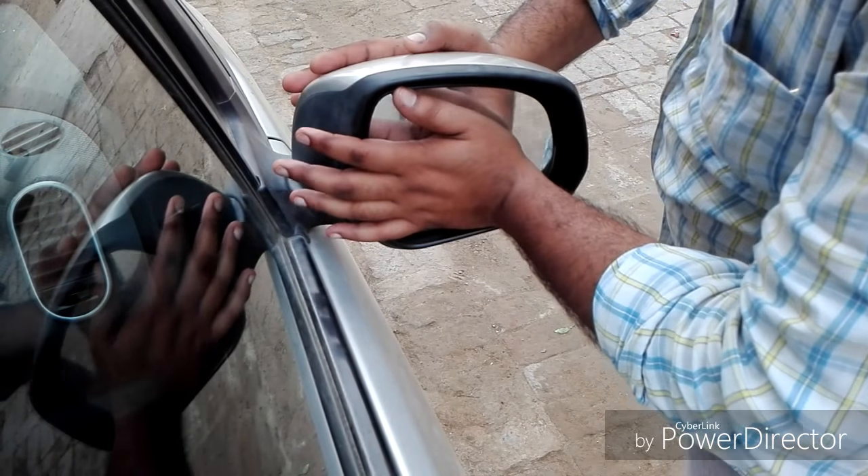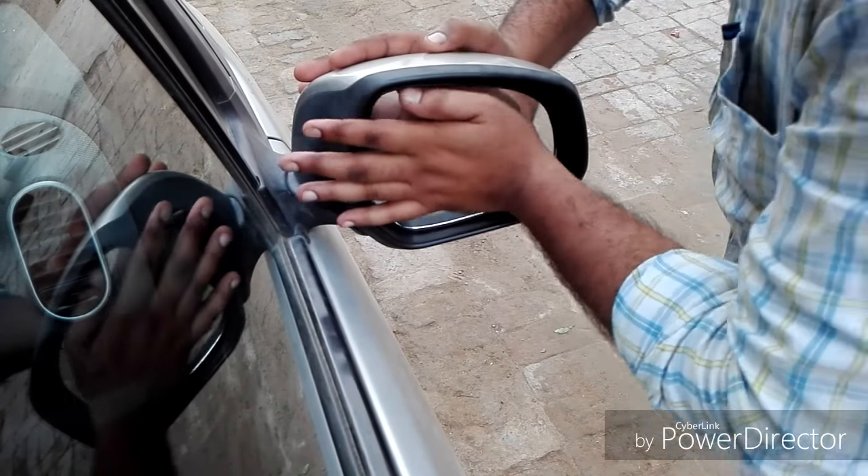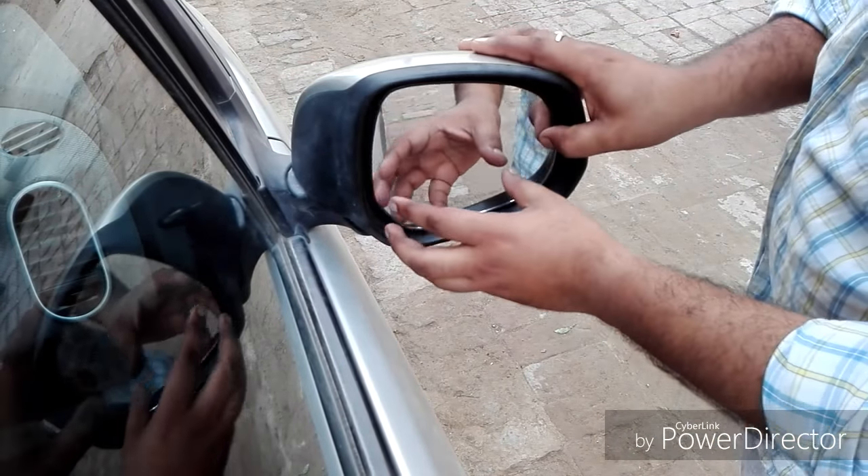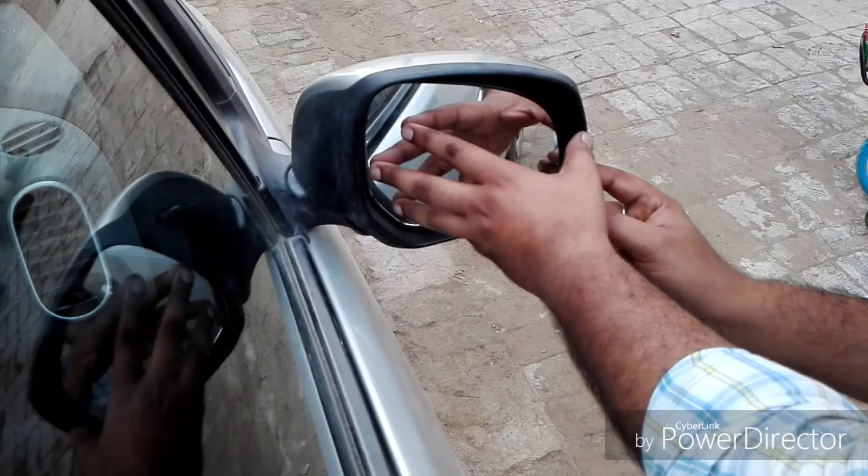First of all, we have kept the glass in the center. And we have to press it gently with our hands. It doesn't have to be too much pressure, so you can crack the glass.